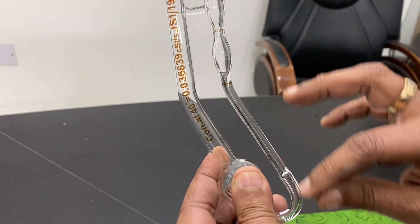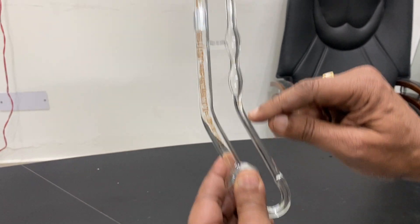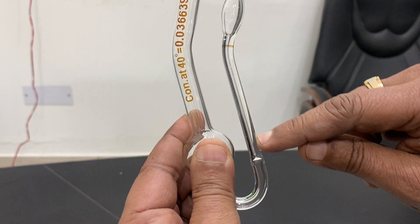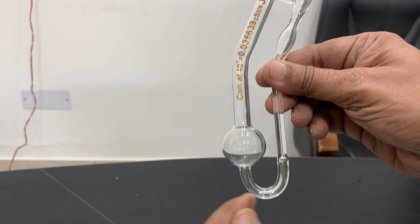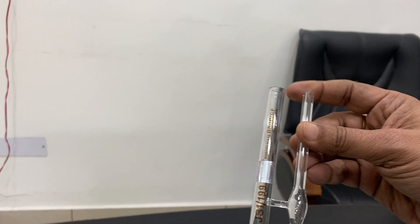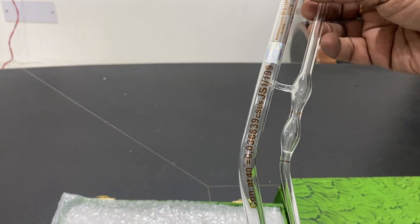This viscometer is designed for transparent liquids. The liquid passes from one end through the capillary, and you can see the capillary clearly. The solution then flows into the lower chamber. It is very easy to use — scientists and lab users will be familiar with the procedure.